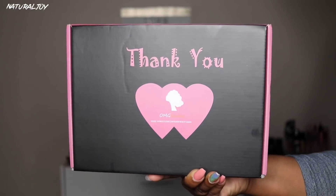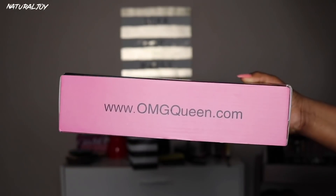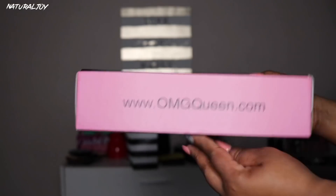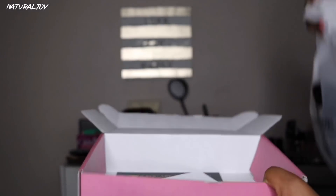Alright guys, I'm back today with another video and this one is going to be brought to you by the company OMGqueen. Of course you guys know I've worked with them plenty of times before — they are one of the affordable companies, so I'm going to leave all the links down below. If you want to subscribe to my channel, please hit the subscribe button and also turn those notifications on.